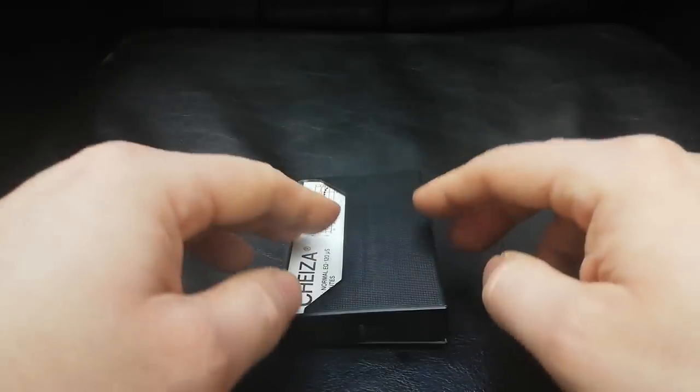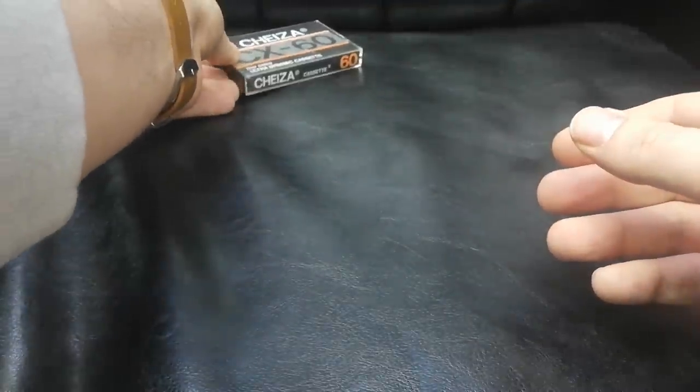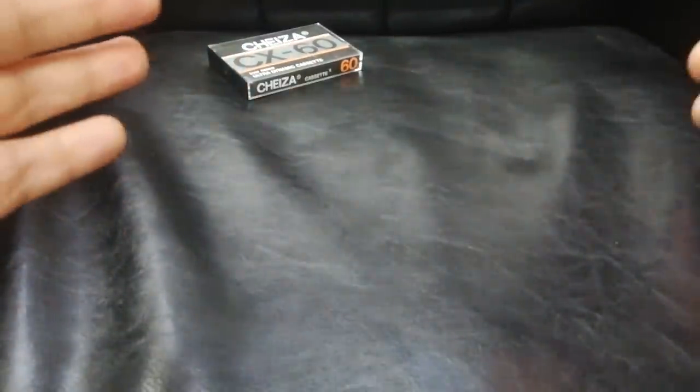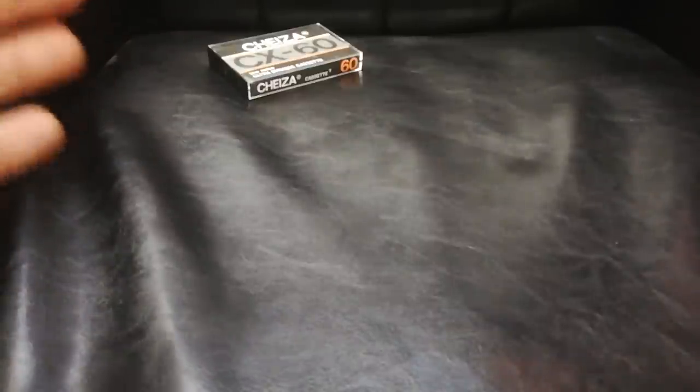Do not dismiss all Type 1 tapes, because over time they got better than these. In fact, over time they created some of the best tapes ever. Because yes, at the time, some reviewers believed that the best Type 1s are among the best tapes ever made.